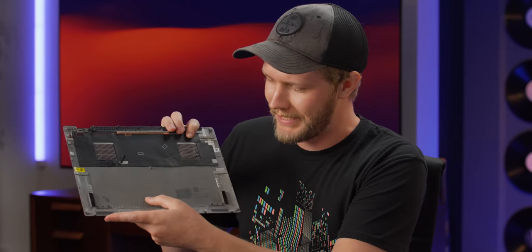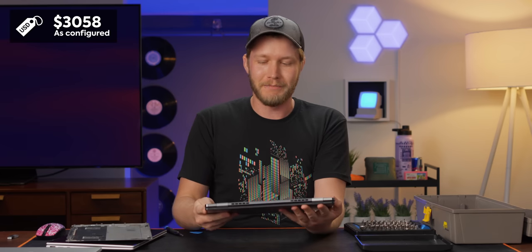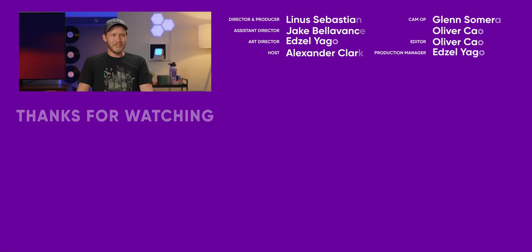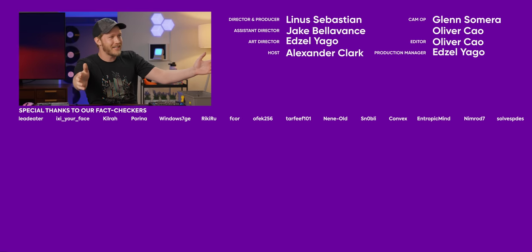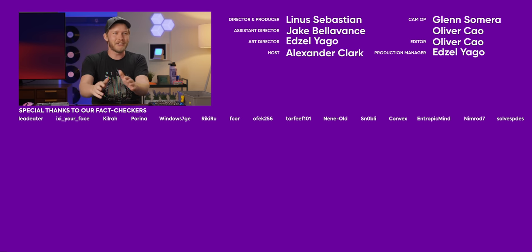One final fun thing: this bottom cover appears to be made out of magnesium, which is expensive — but this is also a very expensive device. It comes in at over $3,000 as configured, which is a lot of money even for a business laptop like this. But this thing is fricking excellent. Hit like, get subscribed, and have a fantastic day.